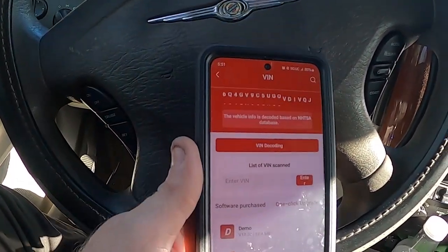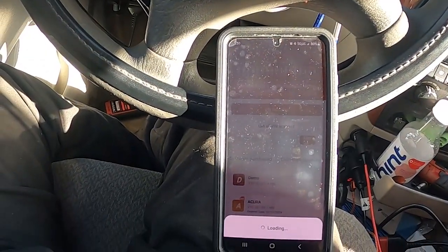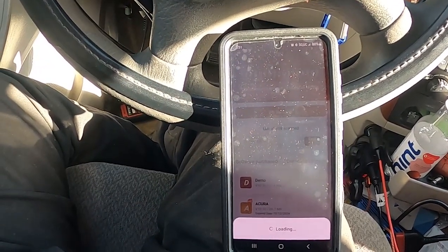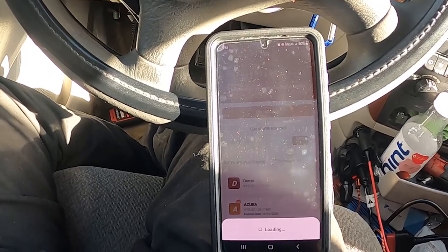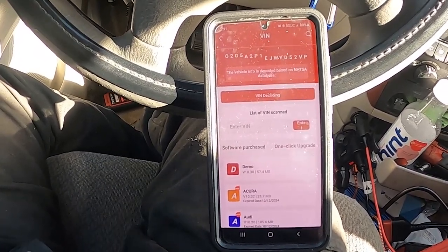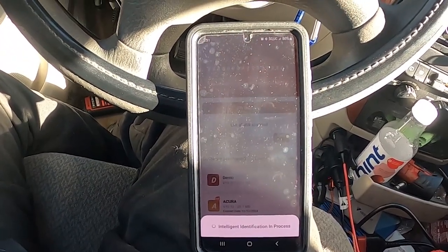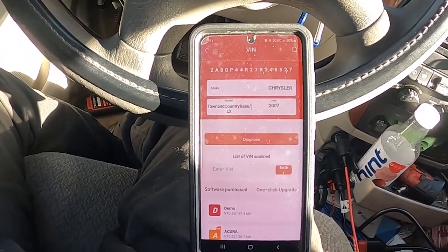This one has a one-year software subscription type of program. I haven't had it that long, but I believe you can renew the software at a year — I don't know the price of it, but that can be found out on their website.